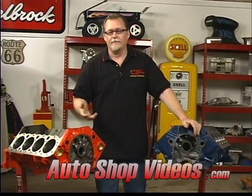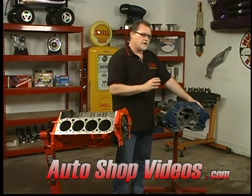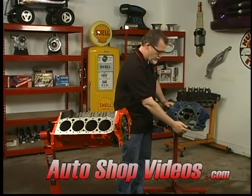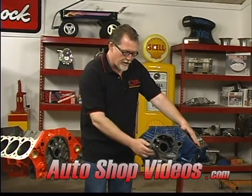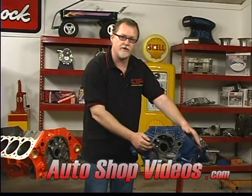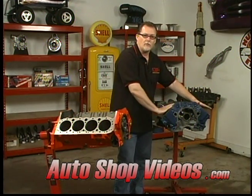So I mentioned before about square decking. What that means is we're talking about the surface area that the heads bolt to on the block. When you take your block to a machine shop they usually just machine it until it's flat and any little imperfections are gone — they don't know how much they took off of one side or the other. What we want to do is find the centerline of the crankshaft and take a measurement from one side to the other, making them even, so the distance from the crankshaft centerline to each deck surface is identical. That ensures the compression ratio is going to be even on both sides of the block.